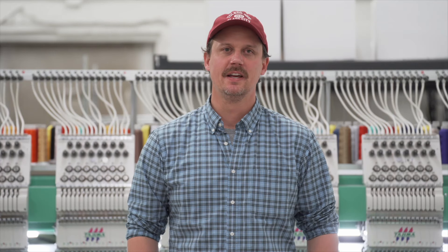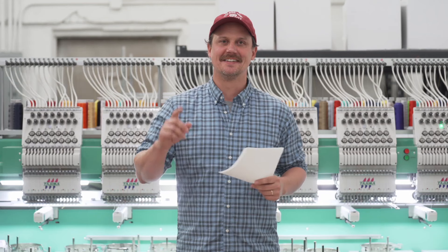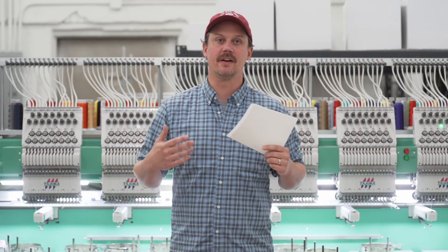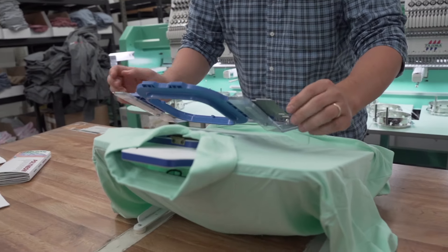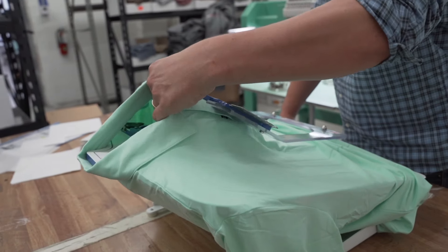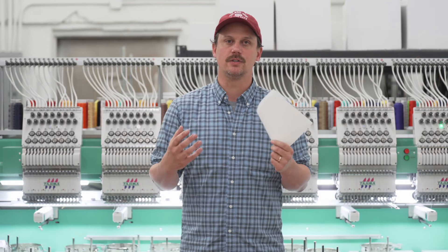Hi, I'm John with Jupe Mode, and today I'm going to share four things you might not know about embroidered polos. Number one: different polos require different backing depending on the thickness of the material. A thinner dry-fit polo is going to use a thinner backing than a standard cotton polo, because the backing provides structure for the design when it's embroidered on a polo.